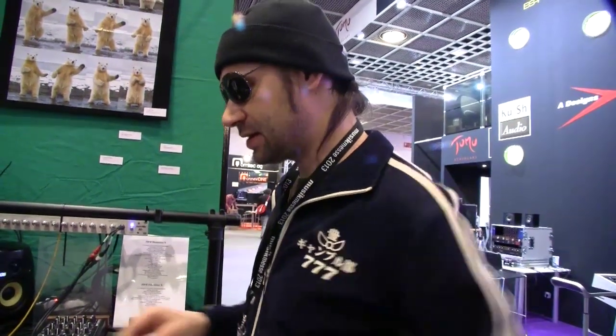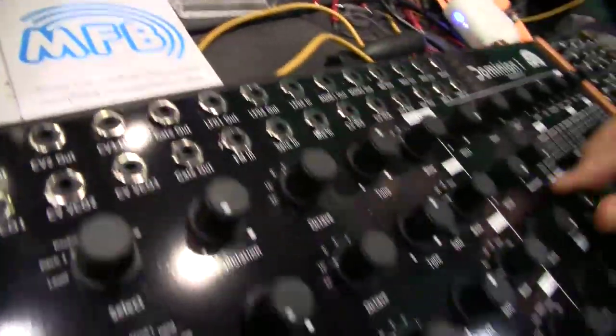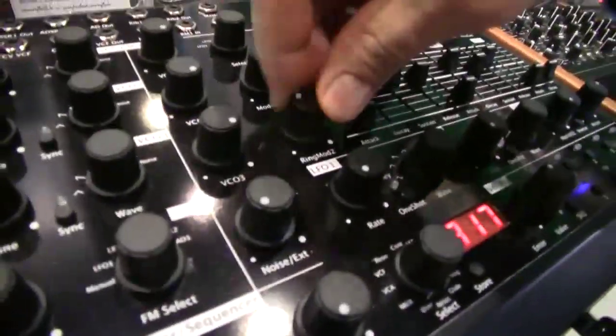We also added an analog ring modulator, accessible via the huge patch field here. Beside the two digital ring modulators, we added this analog ring modulator, and we can add it in the mixing section.